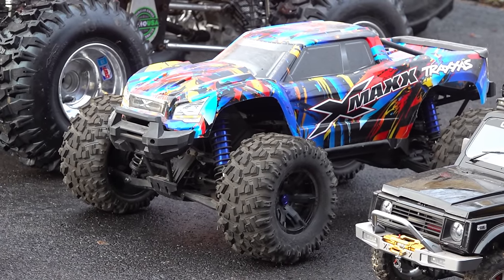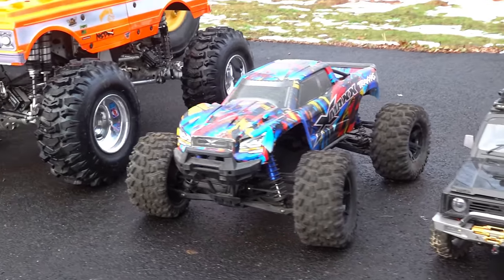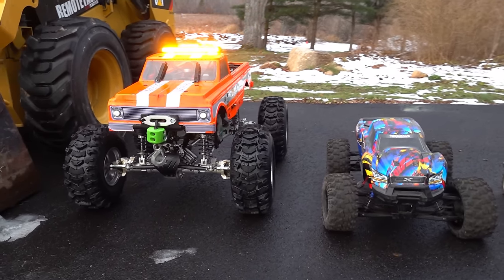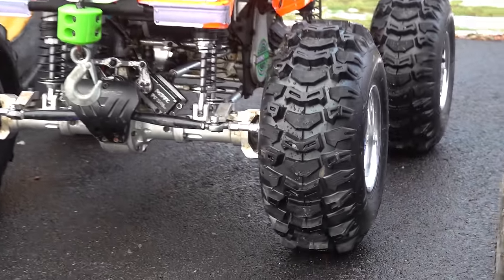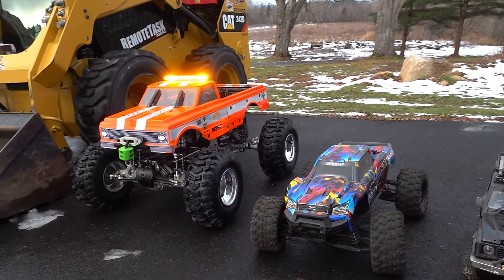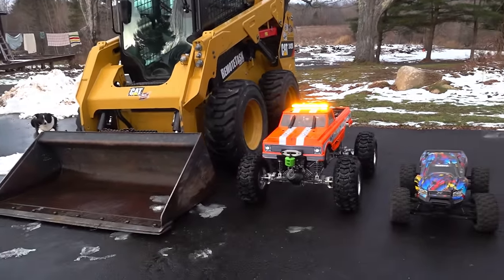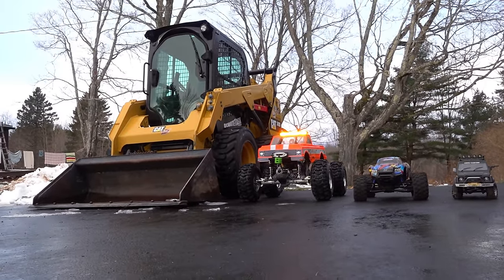There is a Traxxas X-Maxx — I've had one and used it for years. Here is the Primal RC — it's not a Raminator, it was actually the Mega Mud Truck, and I've done lots of conversions on it. These are 15-inch two-stage snowblower tires, 15-inch diameter. I put it beside my full-size radio control skid steer just so you could get an idea of how large this machine truly is.